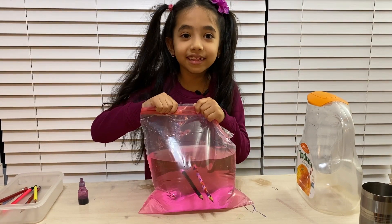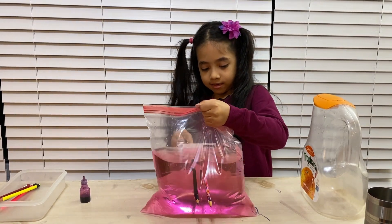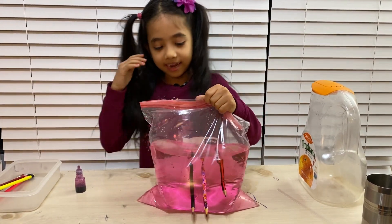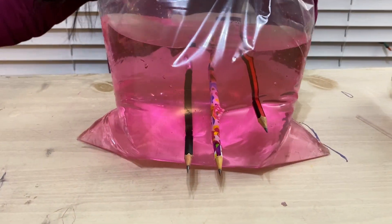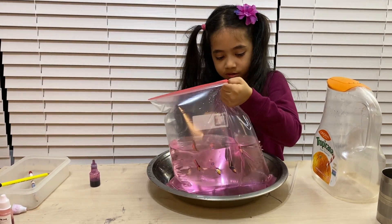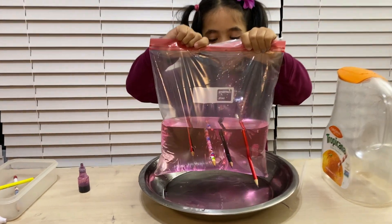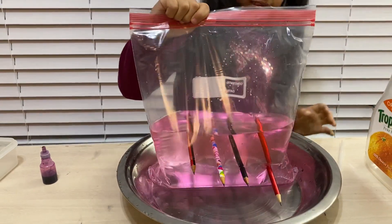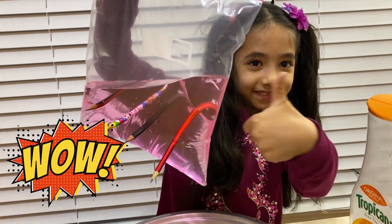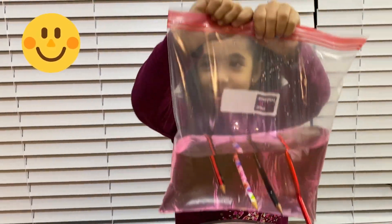Okay, it did it — did it spill? Okay, so I'm going to put the third pencil in. Oh my god! Okay, see how the water didn't go outside. So now I'm going to put the fourth one in. Okay, did not spill! I think this was the last one. It did not spill, so that means this is a success!